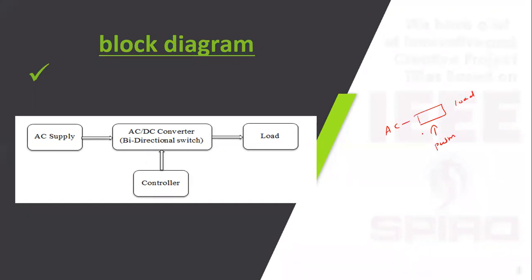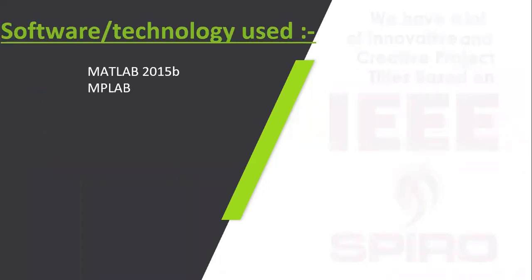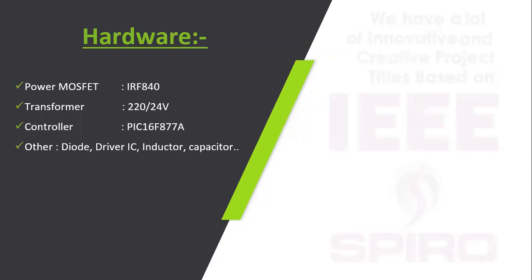A proposed PWM converter is used to generate the pulse. This concept is applied for wind power generation and battery charging applications. It is implemented in MATLAB 2015 version, and a PIC microcontroller is used in the hardware prototype to generate the gate pulse. The program for the PIC microcontroller is implemented using the microprocessor lab. Hardware requirements include power MOSFETs, a transformer, the PIC microcontroller, and other active and passive components.